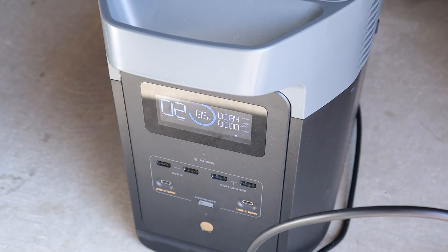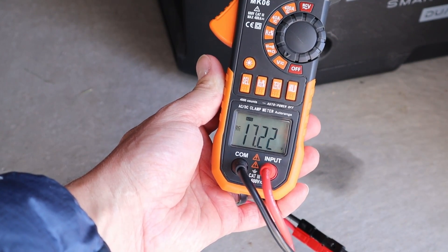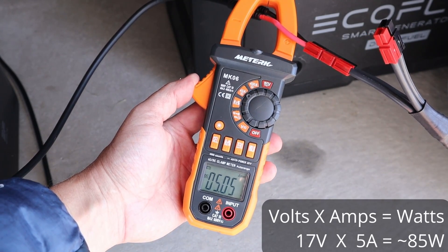With the BougeRV panel connected up, we're getting 84 watts charging input. Checking my inline voltmeter for voltage under peak power, it's right around 16.9 to 17 volts. Using my clamp meter to check the amperage for the BougeRV panel, we're seeing right around 5 amps.